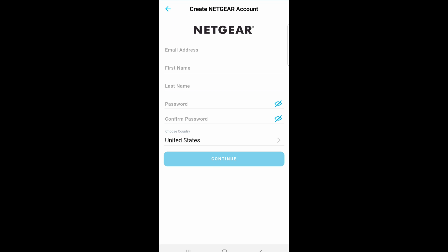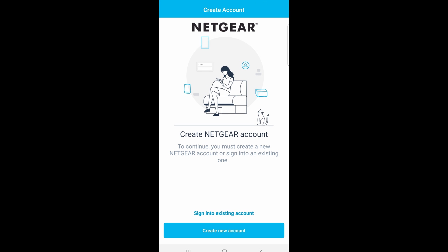When you're signing up for the account, be sure to put in the correct email address because they'll send you a link to verify your email. I already created an account, so I'm just going to click on sign in.